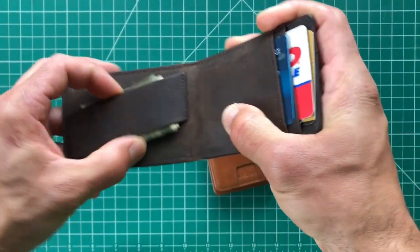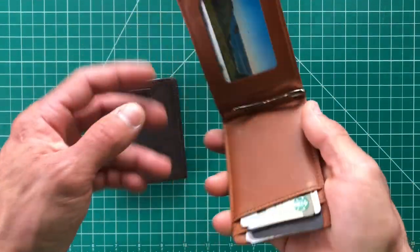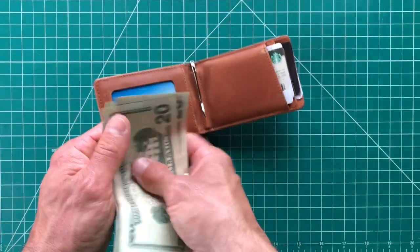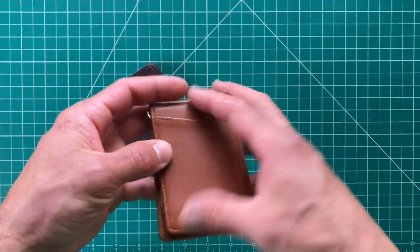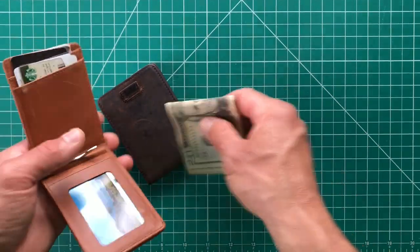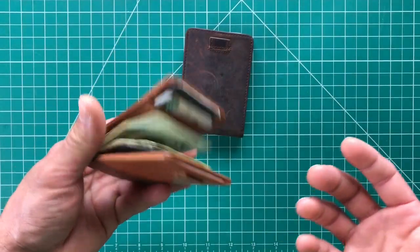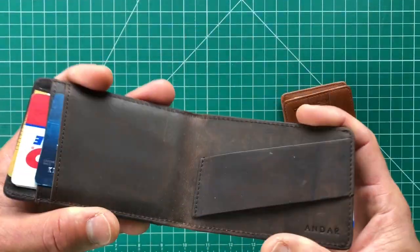If you have a lot of bills, you can single-fold them and it'll keep it thinner, though they tend to move a little easier. If you have just a few bills, I do tend to bi-fold them — fold twice — and tuck them in, because they seem a little more secure that way. I did tend to carry the Ranger more, although I did like the Apollo. The Apollo does have a money clip, which is nice if you carry a lot of cash.